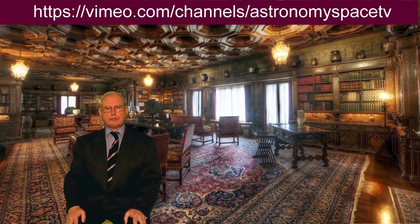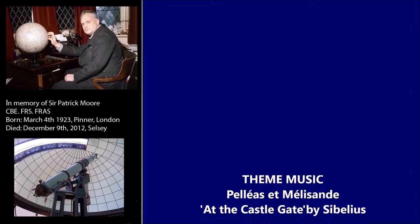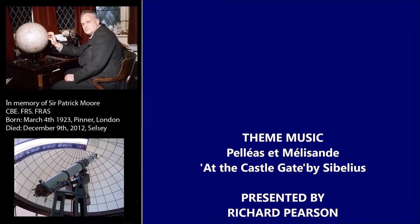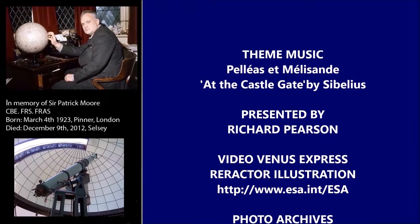That's all we have time for this month. Please visit our website where you can watch all the past shows on astronomy and space. And if you like this programme, please share it with your friends and members of your local astronomical society. Until we come back next month, good evening. Thank you so much for joining us.